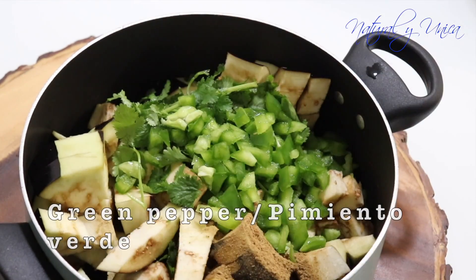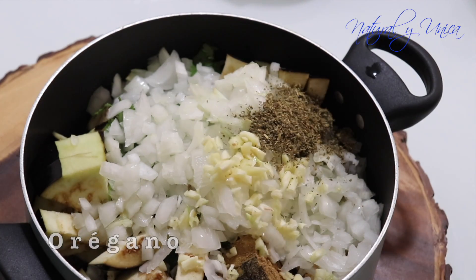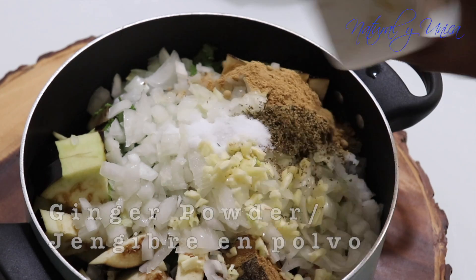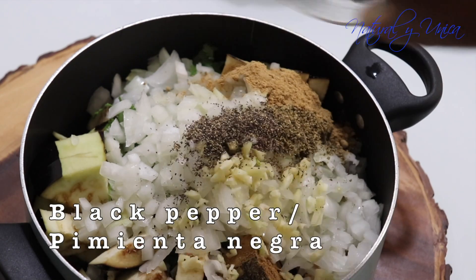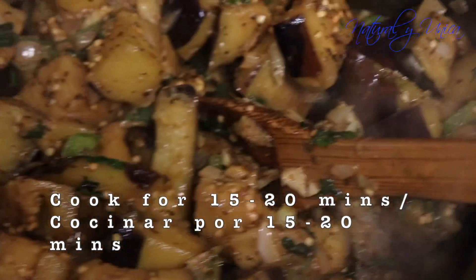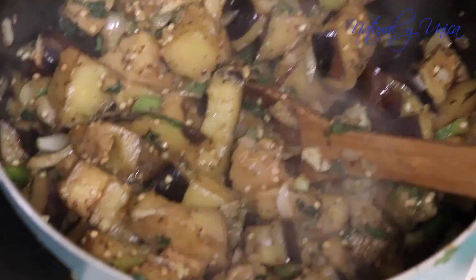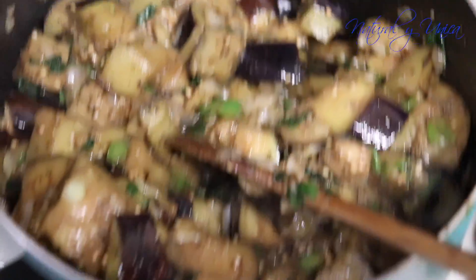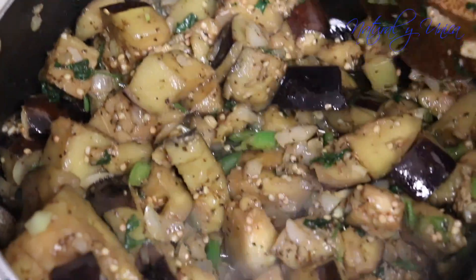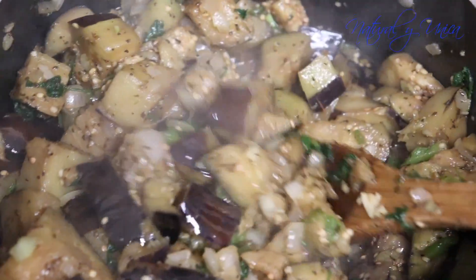Estaba en mi casa y decía, ¿Qué invento hoy? I was in my house sitting down and I was like, what should I invent today for cooking? So I mixed all these ingredients up and definitely I enjoyed it. My husband enjoyed it. So hopefully you will get this recipe and make it fast in your house and enjoy it, all right?